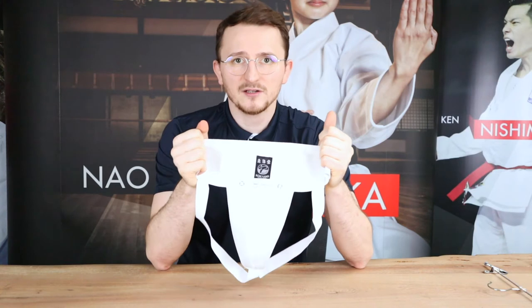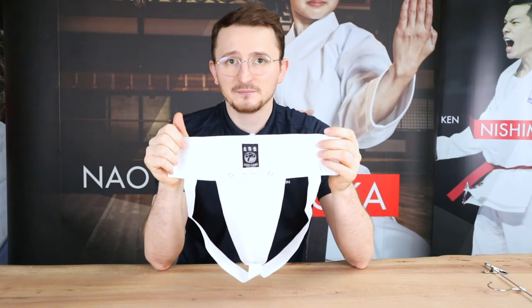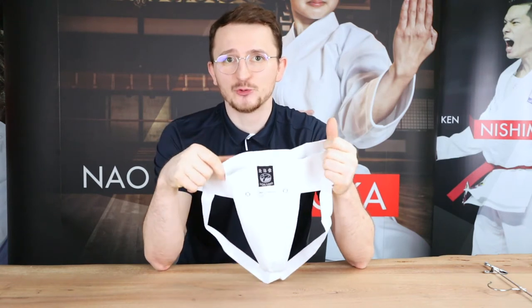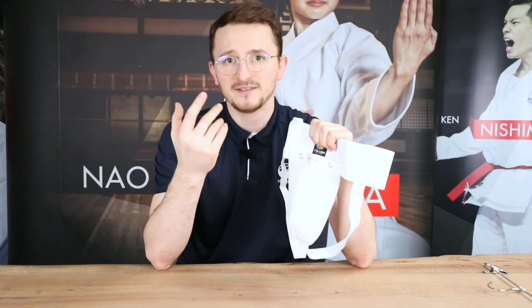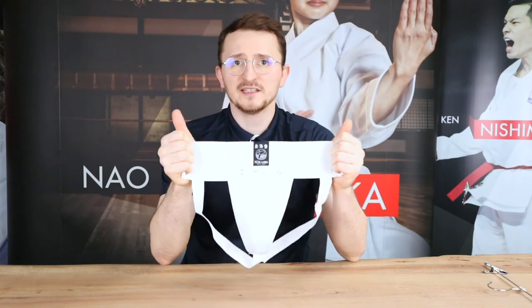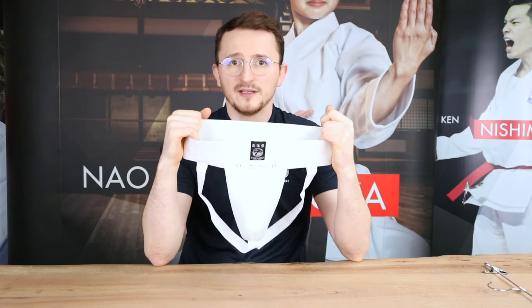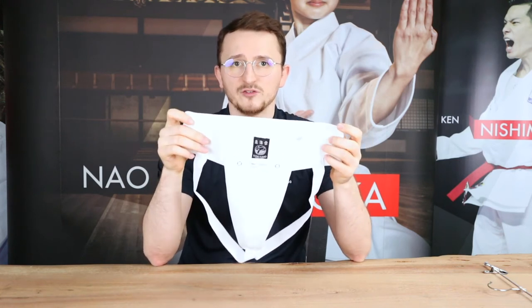Nevertheless, it's a pretty decent product. Many people ask me which size they should choose, and therefore it's good to know that the cups are in the adult sizes — between S and XL — all the same. Just for children in size XS they are adjusted to the smaller body. Basically you just need to check for the width of your hips, and as you can see we have a very wide elastic, so you can be sure this groin guard fits you well.